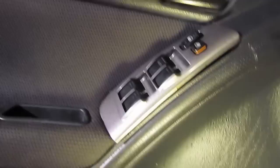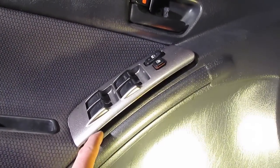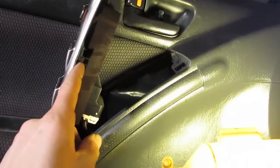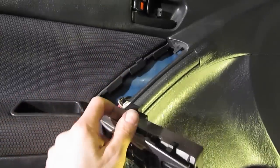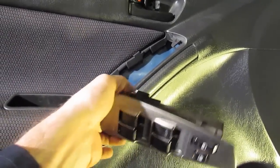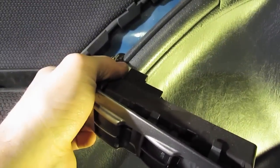Once you get those two screws out, gently start at the door window control. Start at one end and work your way up — as you work your way up it'll become loose and eventually pop out. Flip it over gently and where the plug goes into the control there'll be two plastic tabs. Simply squeeze those and the door control module should come free.